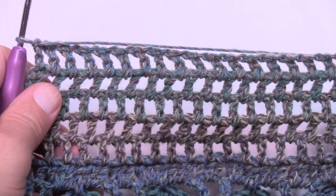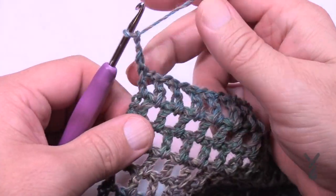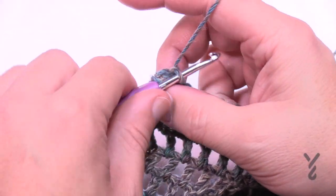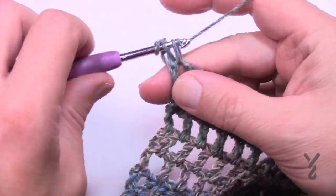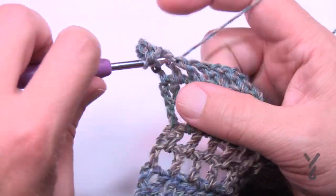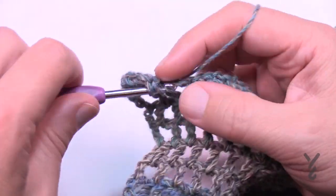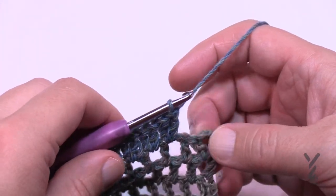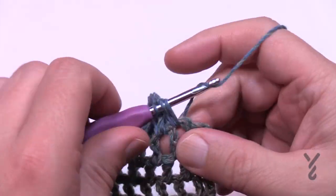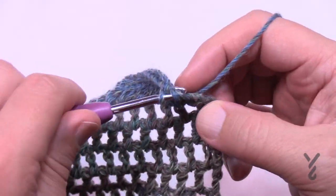I've just finished up to row 25. Now row 26 — chain three, that's your first double crochet, and in each chain-one space apply two double crochets in each: 1 and 2, then jump to the next space and do the same. Do this all the way across and I'll see you at the end of this row to verify you're finishing right. At the end of row 26, coming into the last space with two stitches left — go into the very last turning chain and apply one double crochet.